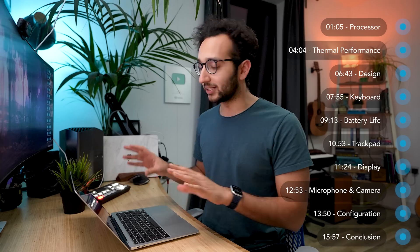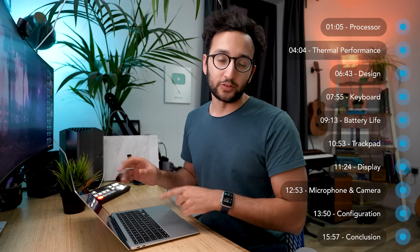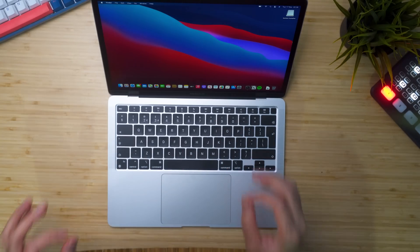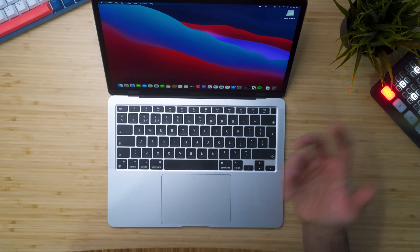I'm going to tell you upfront: I think this laptop is basically as close to perfect as an entry-level laptop can be. The early 2020 version of the MacBook Air was nearly the perfect laptop. That one had issues with thermal performance, fan noise, and overheating. This one has none of those issues. This laptop is absolutely sick.